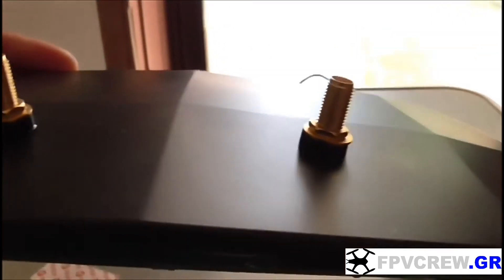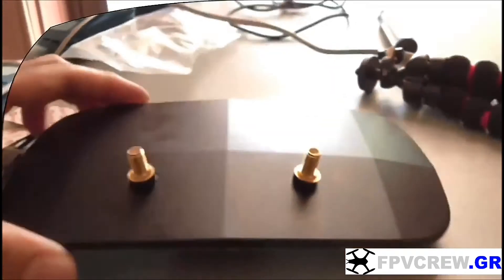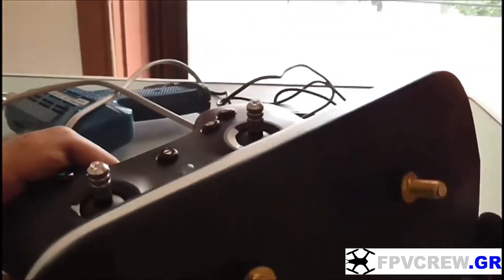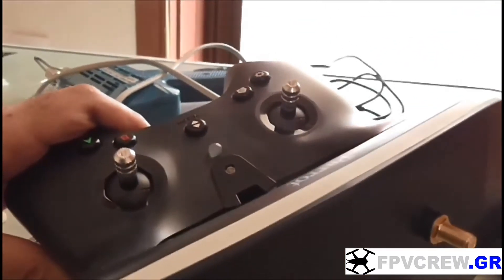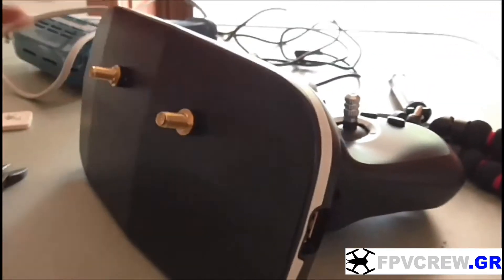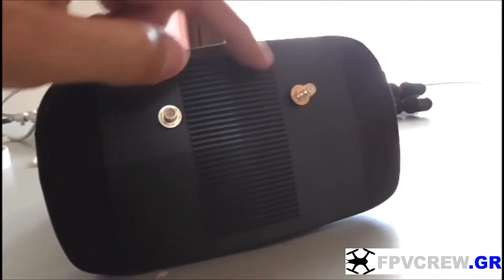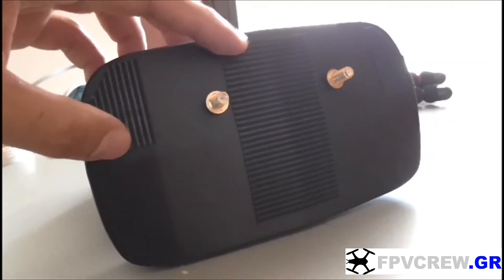Taking out the black plastic plate — this is the front of the SkyController. Then we're going to put everything back together again, put the screws back, and the white rubber around the controller. The connectors should be on the top part of the SkyController. The next thing is we're going to put some industrial velcro.